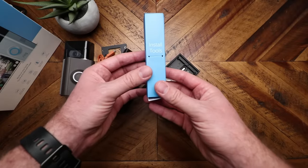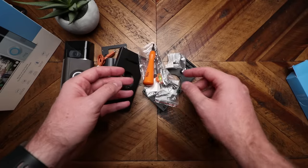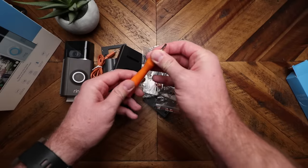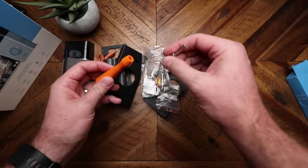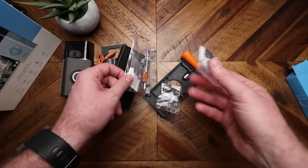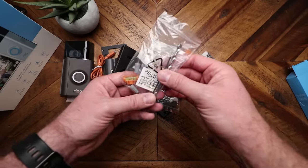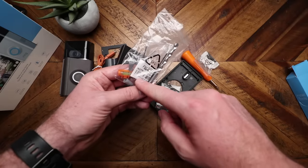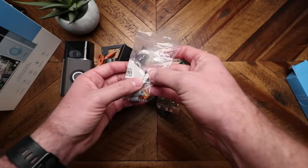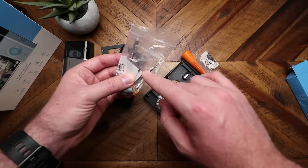In the toolbox we have the screwdriver — Torx on one side, Phillips head on the other. Another bag of screws and anchors. In the bag we've got a mason drill bit, some extender wires with nuts, a level, and inside this bag we have a diode — which you'll need if you have a digital chime in the house.